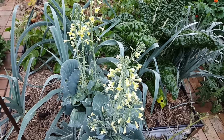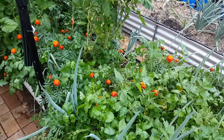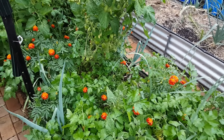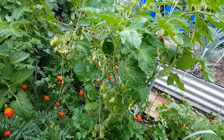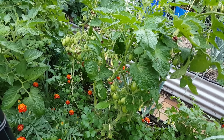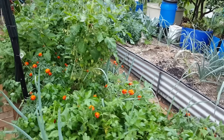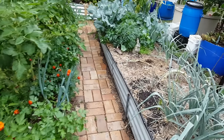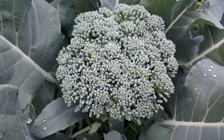Some beautiful flowers on the cabbage here, definitely bringing in a few insects, but I think we might be chopping them off soon. The marigolds have decided to flower as well, doing rather well. I managed to get out during the week and do a bit of trimming on those tomatoes.